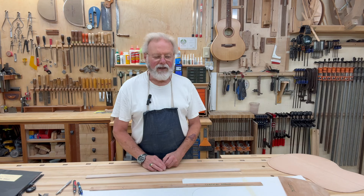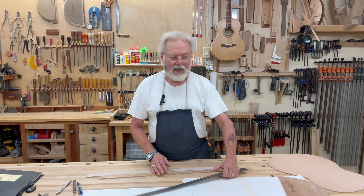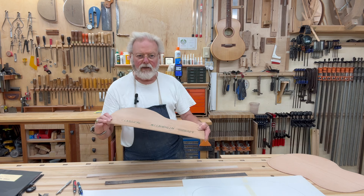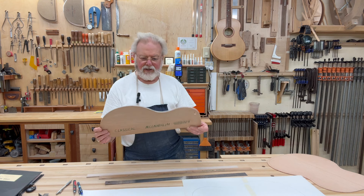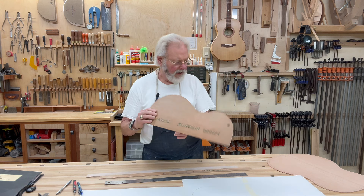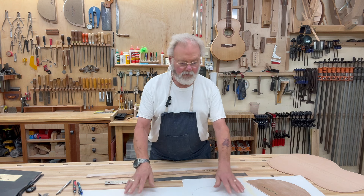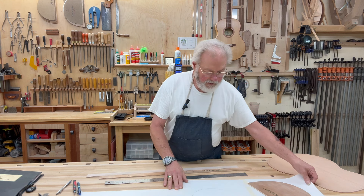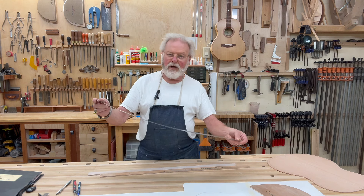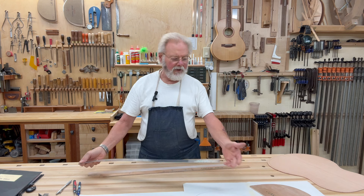Hi, Kevin Ledoux with the Pragmatic Luthier. I'm back again today because I'm designing a new classical guitar for a client. They wanted something a little bit different than exactly what I built, so I designed this new body for them and I have this laid out on paper, which I'll get to in a few minutes. But as I was doing this, I was using this IBEX fret scale to lay out the critical points on my drawing.